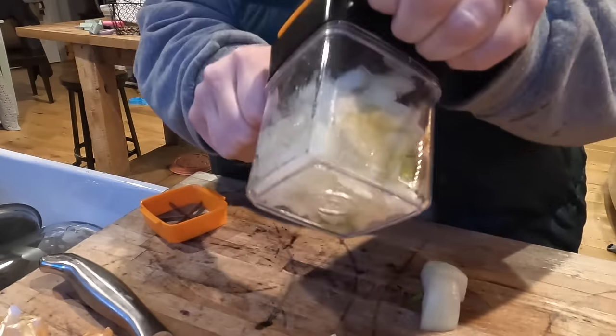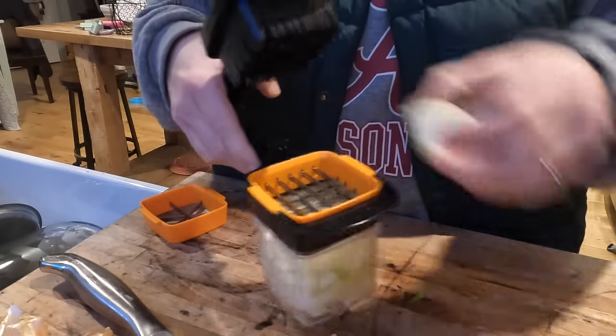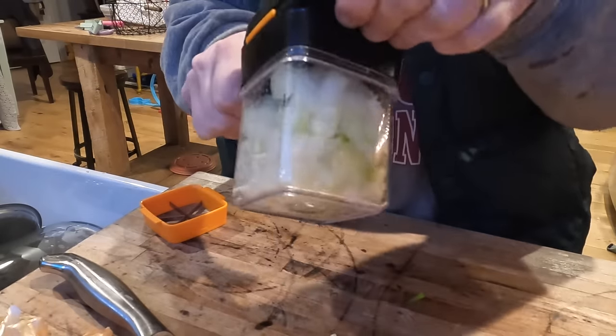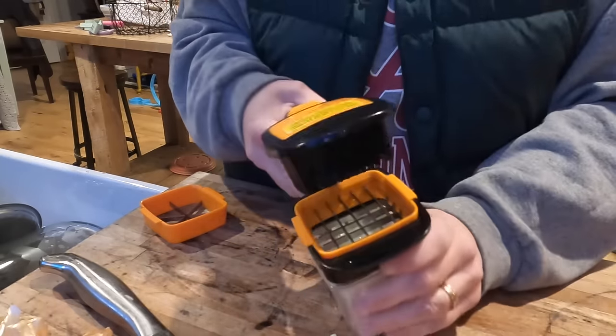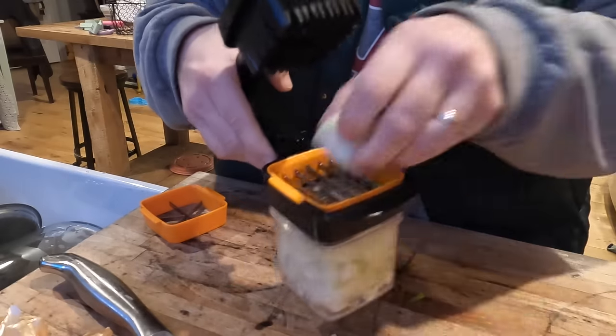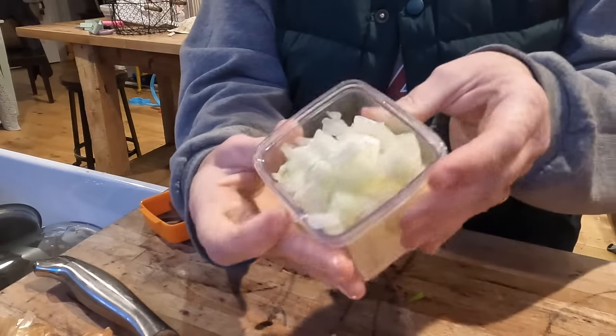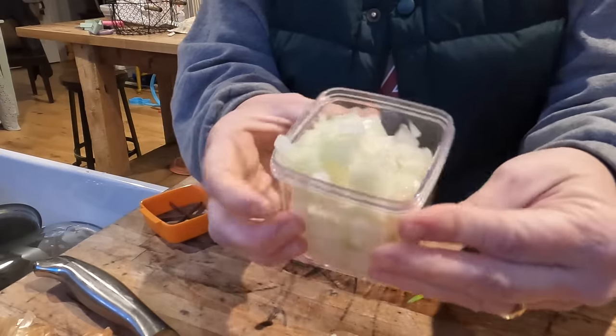I'm going to start by chopping up an onion in this handy little chopper that I found. I'm going to link it down in the description box because this is something that you really need to check into. It's one of those things that you think is probably a piece of junk, but then you use it and you see that it's a game changer. I used this several times this week.